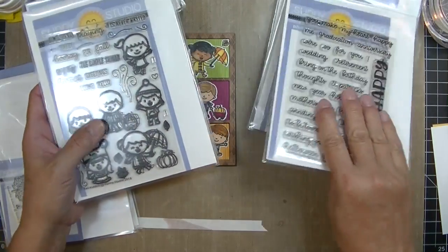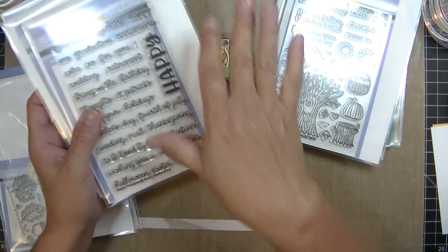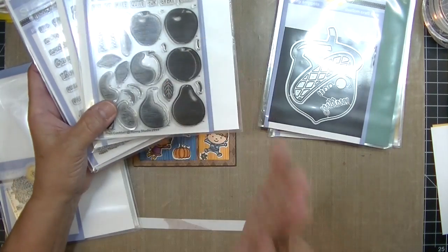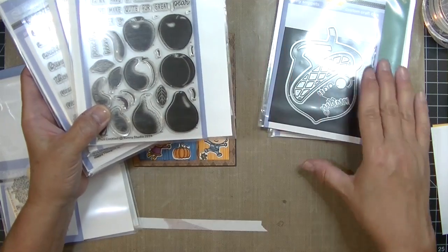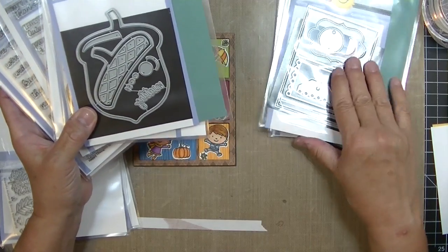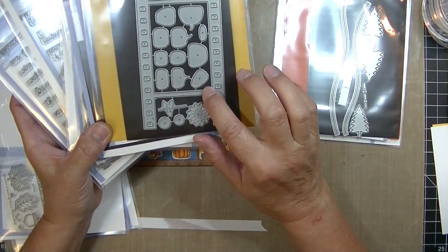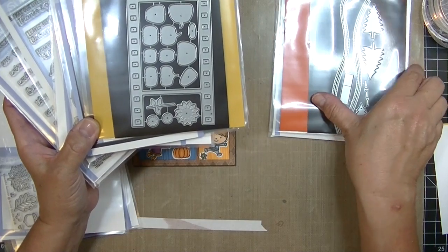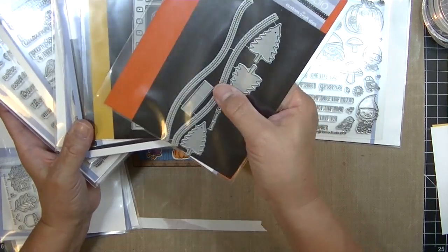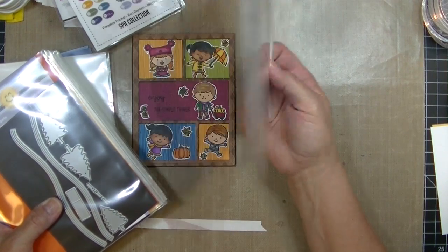You can see all the stuff that came in this fall release. Here is just a sentiment set with a script coordinating die. It covers all kinds of holidays. There's a beautiful tree and fruit I haven't played with yet. Then there are some standalone dies that I think are really amazing. This acorn is so pretty. Here's a slider card die with tag potential, a film strip die, tons of pumpkin and sunflower images, and separate dies with trees and roads. All of these stamps and dies really lend themselves wonderfully to scene building.